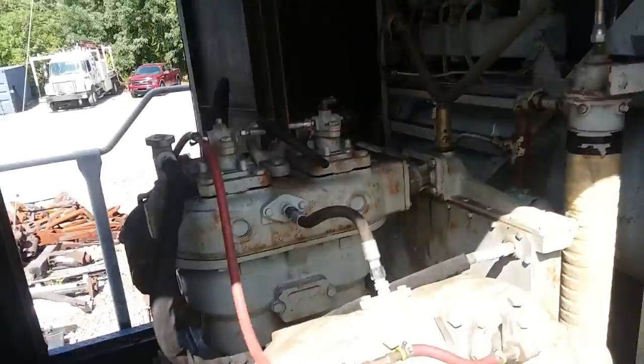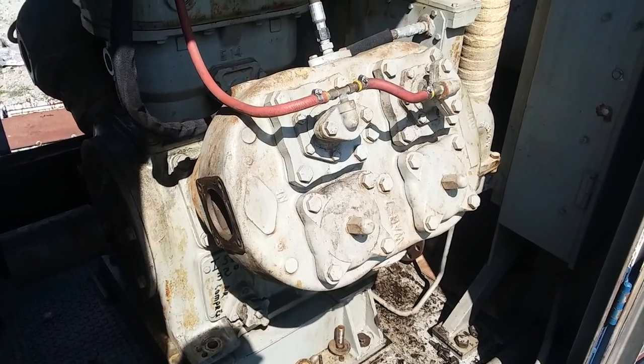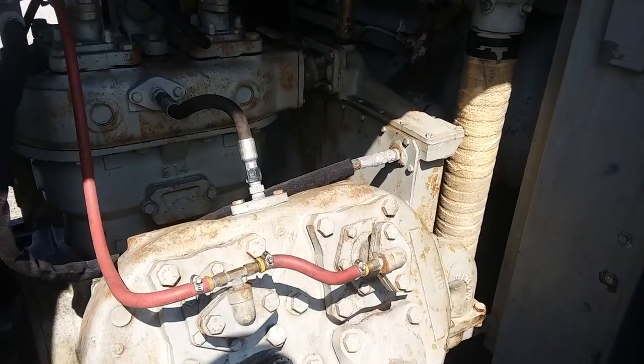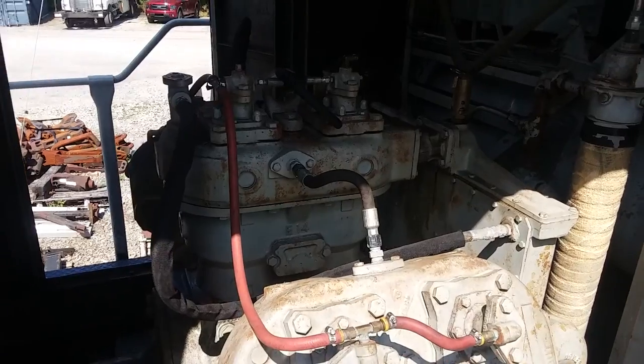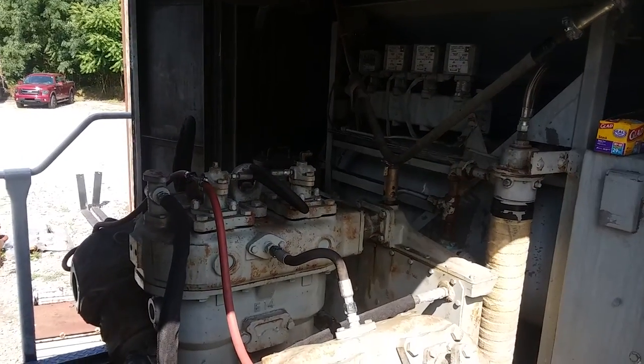Most of you guys have probably never seen one of these. It's a pretty big compressor. I don't know what size the pistons are. But anyway, I thought I'd show you that today while these things are apart. I hope you have a good day and thanks for watching.